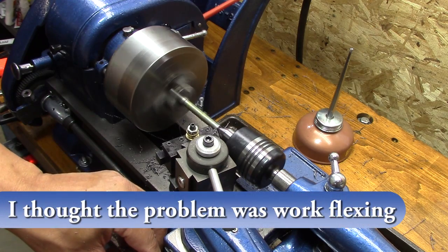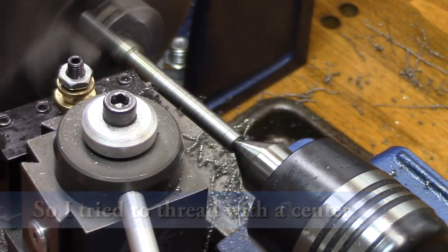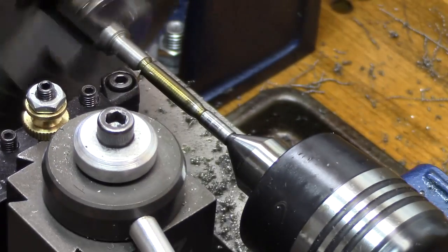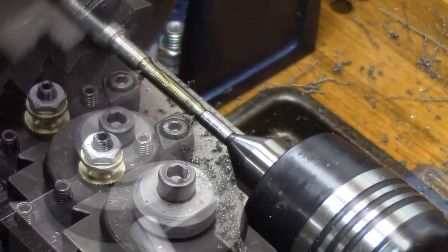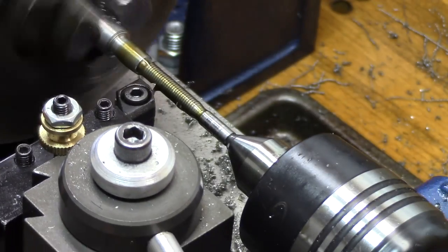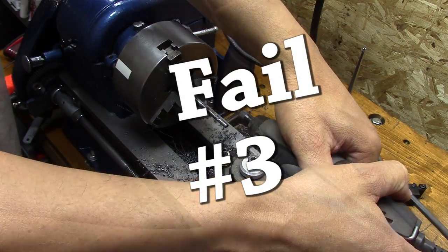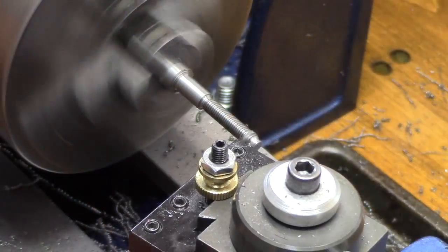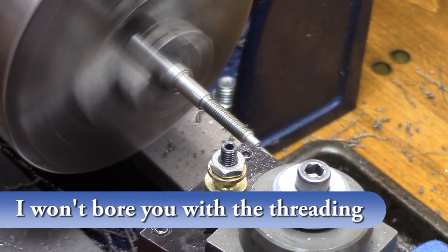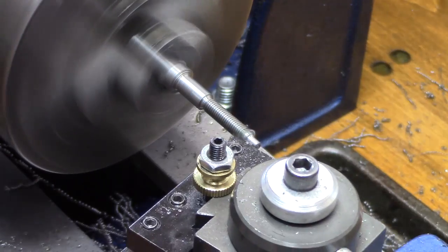Please don't think I'm not analyzing this, because I am — I'm just making the wrong analysis. I thought it was flexing and maybe hitting at a different spot. So I thought, let's tighten it up and make it a little more firm with a center. But of course, my problem is the same thing — the compound is set at the wrong angle. I was extremely frustrated by this time. So what I decided to do was just do very, very light plunge cutting. I didn't use the compound at all — I just plunged it in a thousandth at a time until I finally got the threads cut.